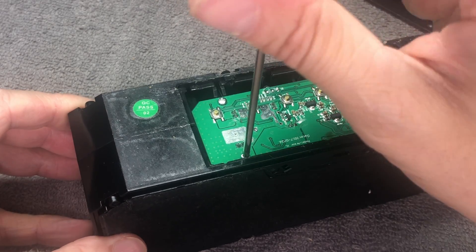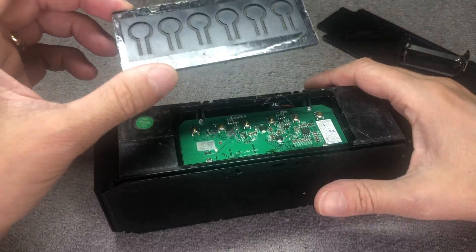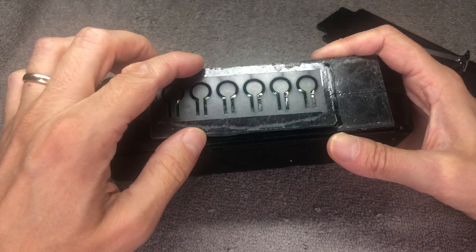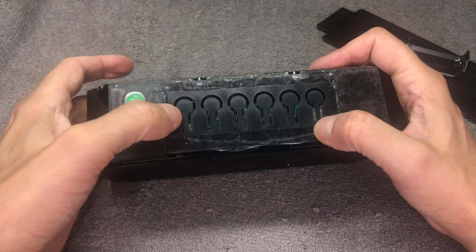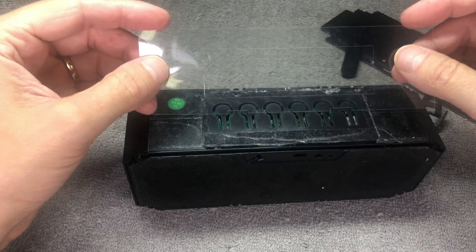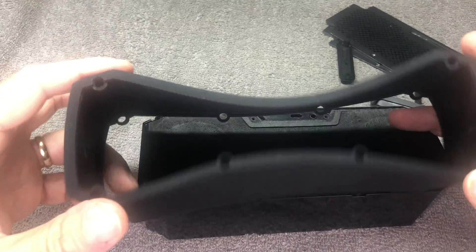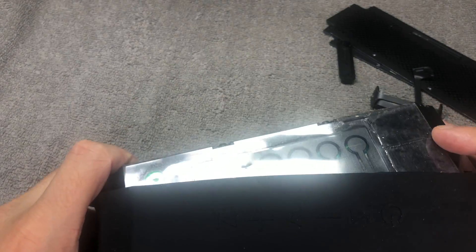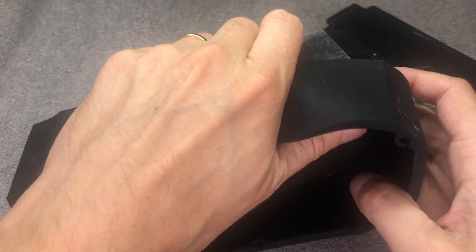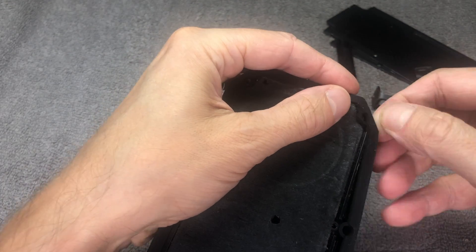Don't forget the four screws that hold down the board. Then install the cover back again — make sure to use the correct orientation. There are tabs in there that prevent you from installing it the wrong way. We should still have the clear piece of plastic that goes right on top. Then there's the rubber sleeve — make sure to install it the right way so the buttons are where the buttons are. Looking at the back side of the speaker, the on/off button is on the right side.